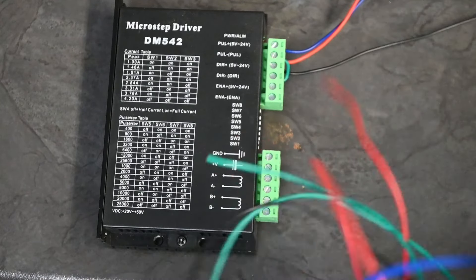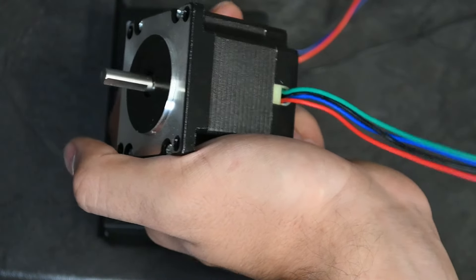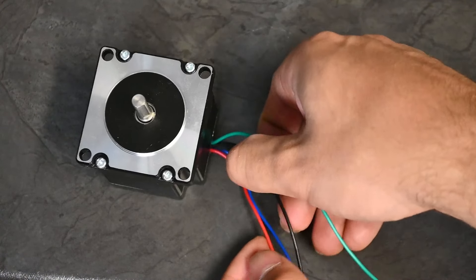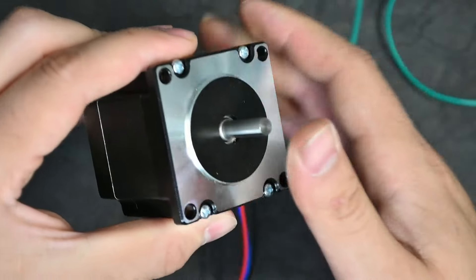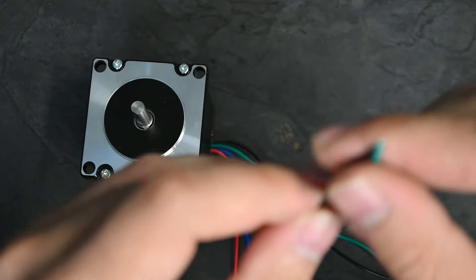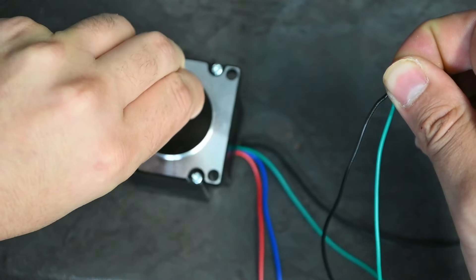The stepper motor can either come with a JST connector making it more modular, or it can come like this one where the cables are permanent on the motor itself. We need to find the pairings of these cables, because at the bottom of the stepper motor driver there is an A group and a B group. You find your groupings by testing the shaft: if none of the cables are bridged, you can turn the shaft with very minimal resistance. To find groupings, bridge two cables at a time and feel for resistance.